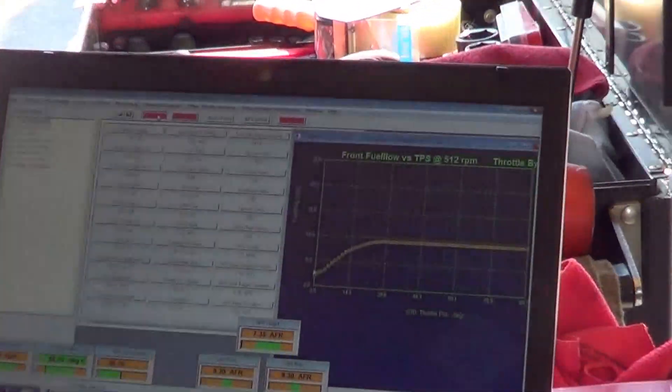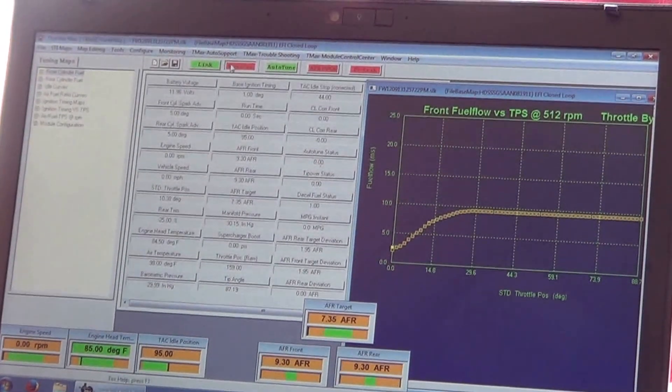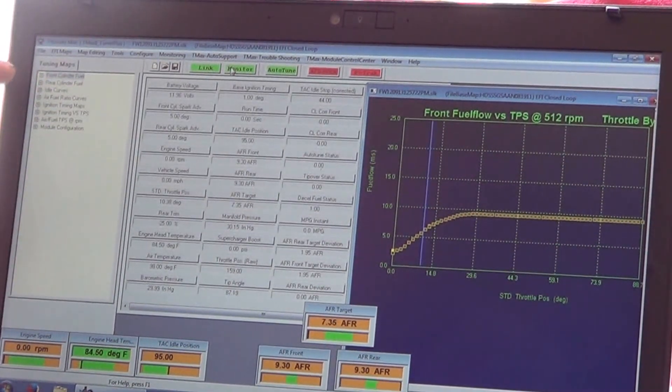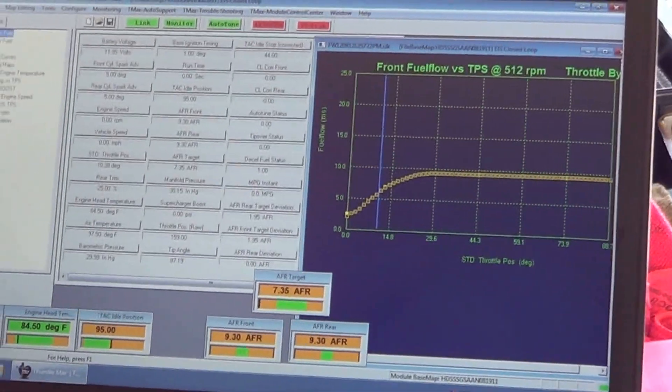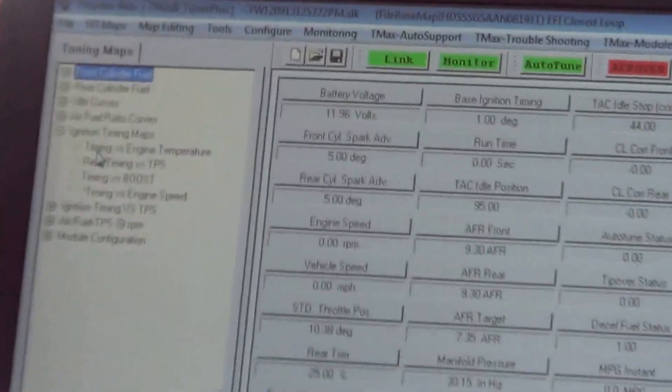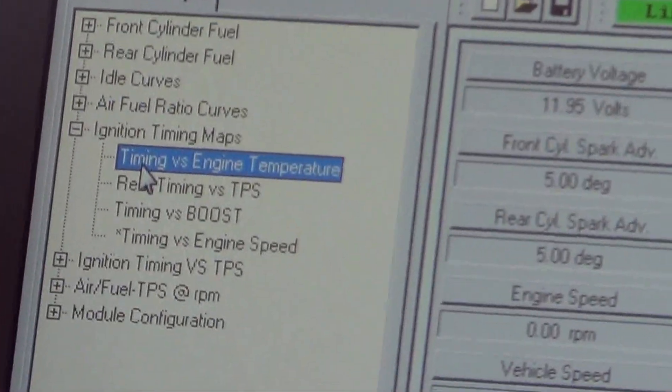Link. Auto-tune comes up. We've already read the map. On the left side, we're going to go to Ignition Timing Maps — this is the fastest way to deal with a bike that gets hotter and pings. Click on Timing versus Engine Temperature.